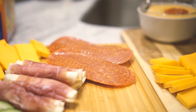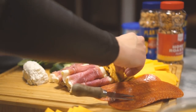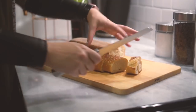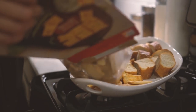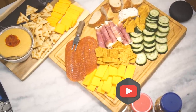Then I add my bread and crackers and fruit in between all the cheeses and it's just super pretty and gorgeous. You will wow all of your guests and they'll think you spent a ton of time on it. Look, this board is like one big happy family. Now it's time to enjoy!